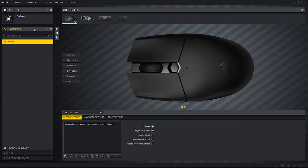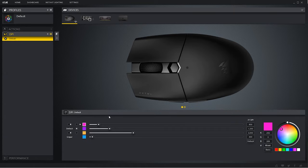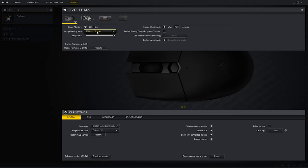Looking at Corsair's iCUE software, this mouse offers six programmable buttons which you can change via the actions tab. DPI can be customized to your preference along with the DPI LED colour options. In the settings tab you have access to LED brightness, USB report rate, firmware updates, sleep mode timer, battery gauge in taskbar, and wireless receiver pairing.